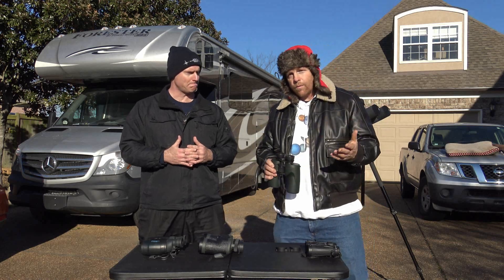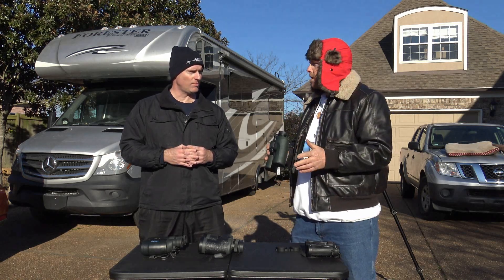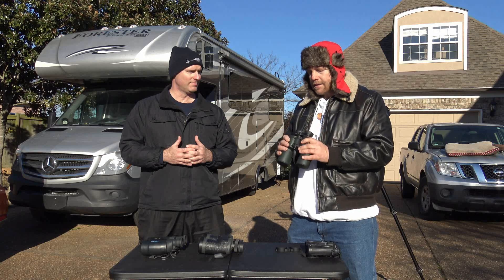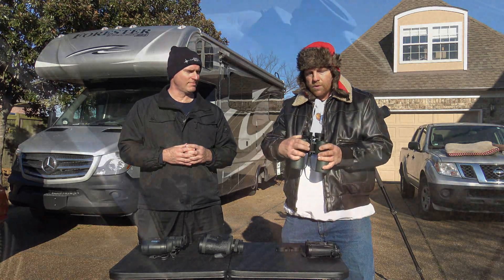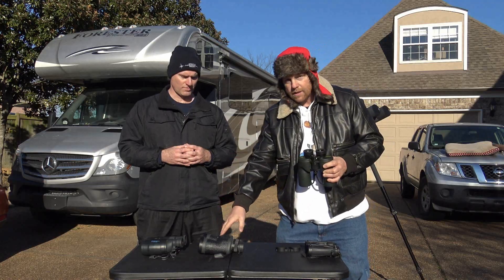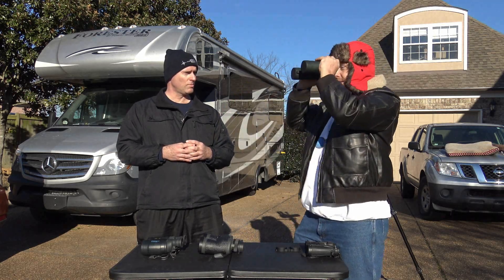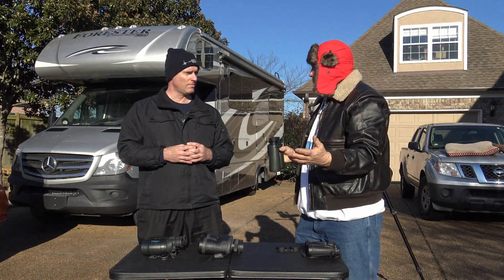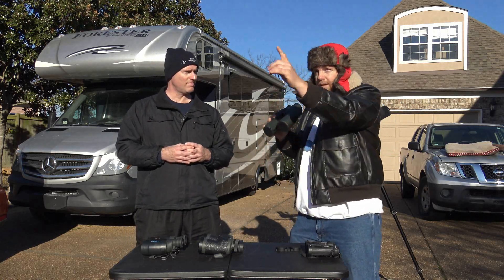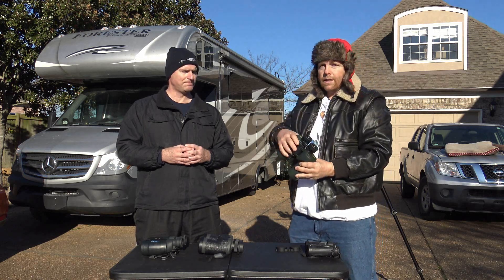Another thing to consider for your first binocular: do you want to use it only for astronomy, or for other things like birding or wildlife viewing? If that's the case, I would seriously suggest center focus, because some binoculars are individually focused - where you focus each eyepiece separately. The problem with individual focus is that if you're doing astronomy, you're focused at infinity and you can just leave it there. But if you're tracking a bird from one tree to a car, trying to change focus on each side individually is not going to work. So for dual use, you'll want center focus.